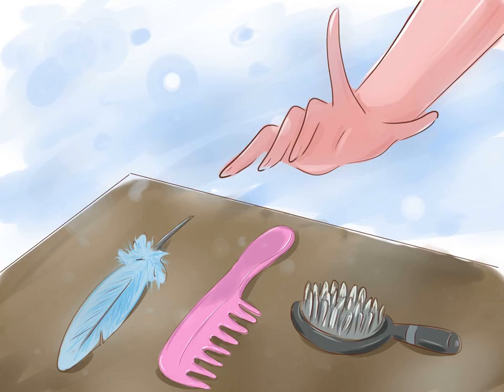How to tickle feet. You can tickle feet by lightly touching a person's feet with a feather, soft bristled brush, or even your fingers. There are a few techniques for getting the best results when it comes to tickling feet.